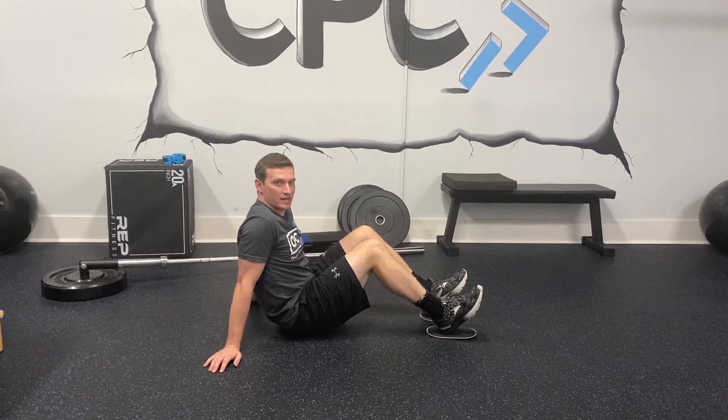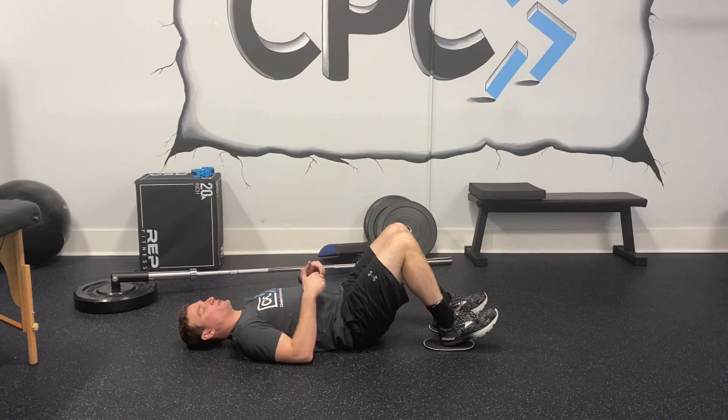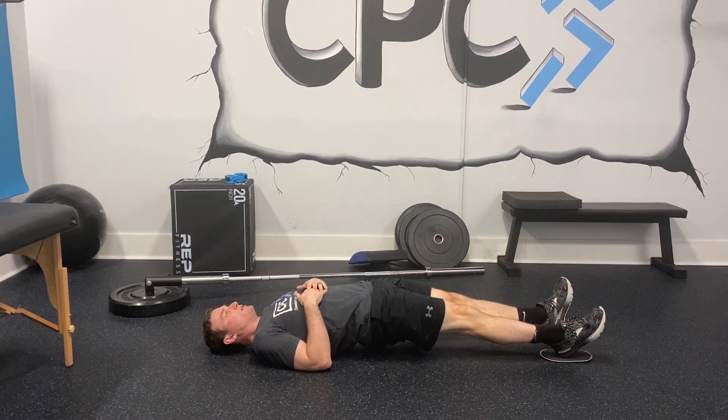This is a hamstring slide out. You're going to be on your back in a bridge position. You're going to bridge up while you're doing a glute bridge, and then you're going to slide the sliders out, keeping your bridge up as far as you can go.